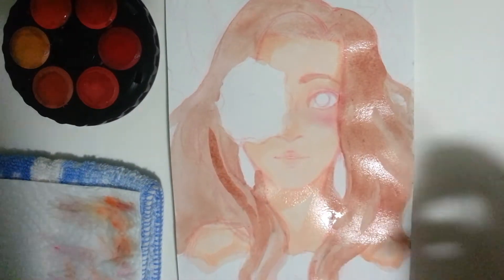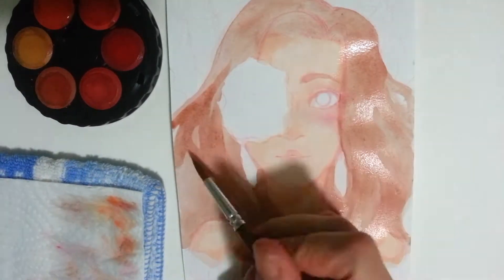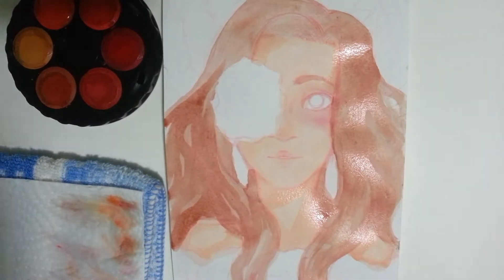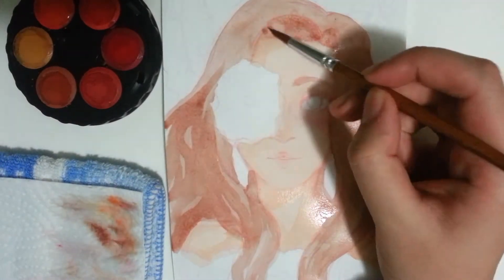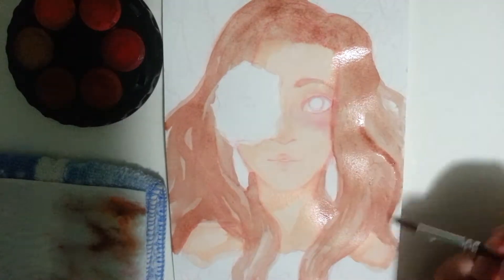So here it is. Though I do want to say I'm so sorry for the video quality — it was very dark. The days are so short now that it gets dark so quickly.